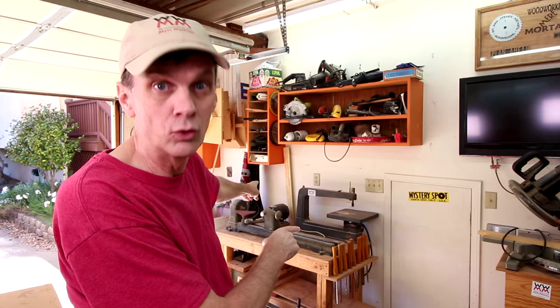This week on Woodworking for Mere Mortals I get to try out my new laser cutter. Wait, did I say laser cutter? I meant to say my 60-year-old antique scroll saw.